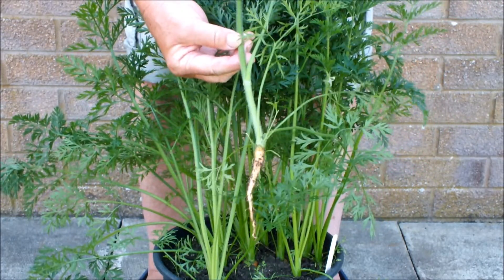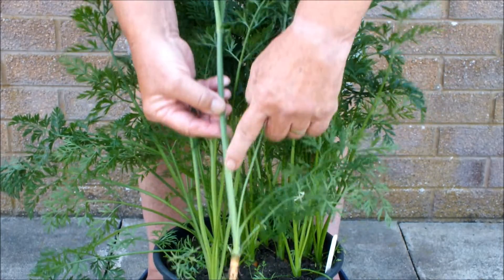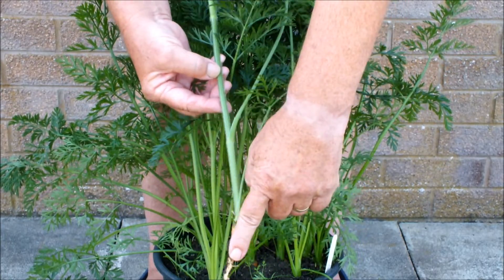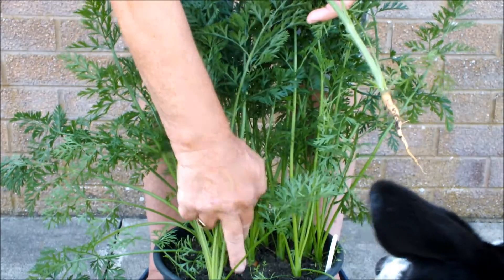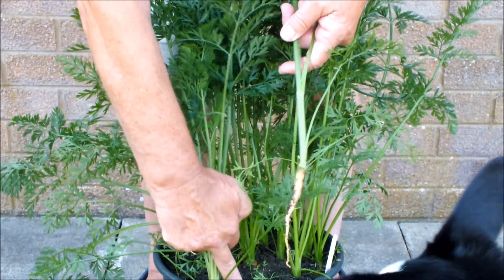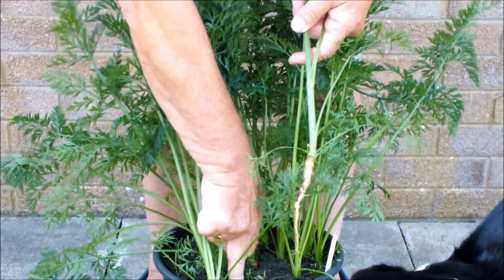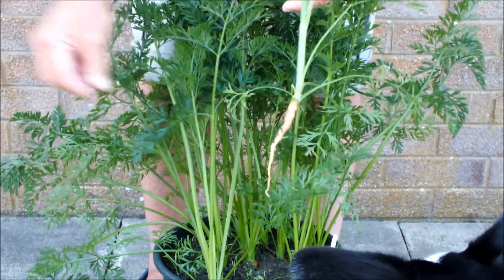This carrot will get no bigger. All the energy is going into this stem. This plant is not going to produce a carrot - it's out. I'll get some soil to go in this hole and then we'll water it. In fact it's such a small hole I can close it up without any additional soil. So I'll close it up now, go and put this in the bin, come back and water this pot.